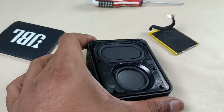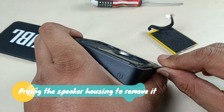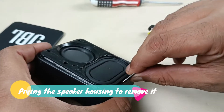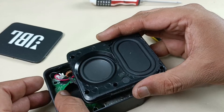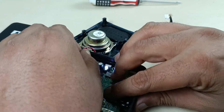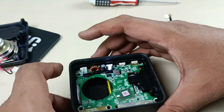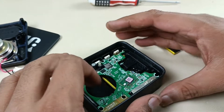Alright, now it's time to pry this housing. Now I am removing this speaker. It's turning on — battery is low, it is almost dead now.